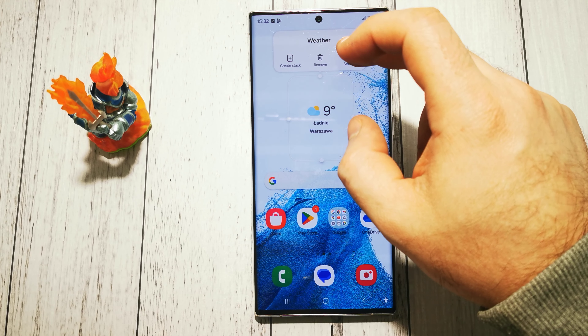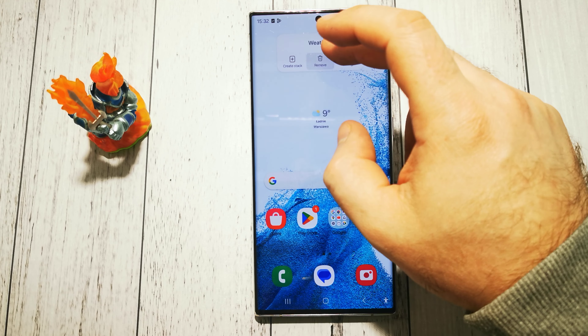Hello, welcome to the do-it-yourself channel. Today I will show you how to add a clock that will be visible in our Samsung Galaxy S22 Ultra. This is a little widget, so to add it we have to tap the screen.